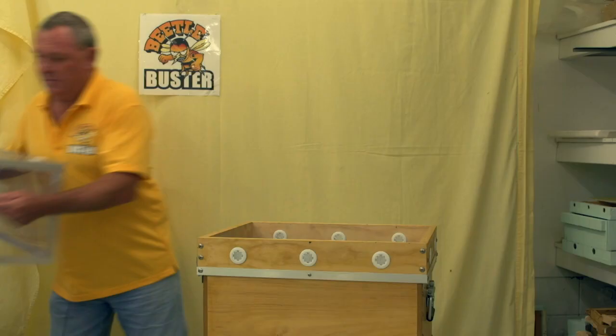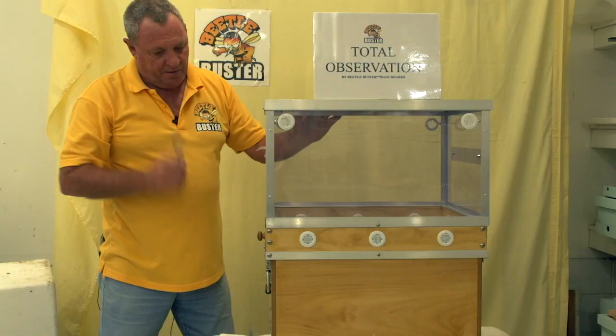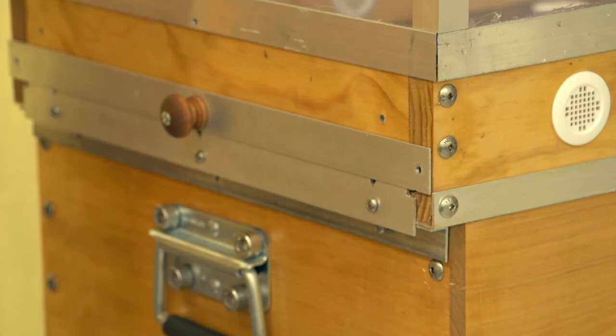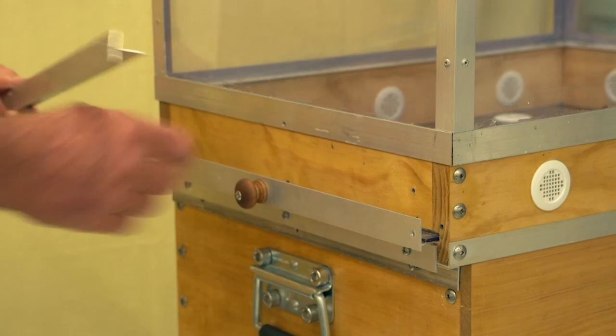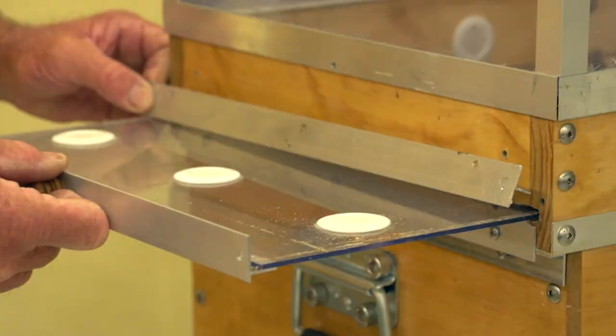Now what we're going to do is put the observation hive on, right like so. Very, very important — and I must stipulate to everyone — this has got to be secured down, and that's what these screws are for here, so it gets screwed into place. Now what we're going to do is pull the tray — the tray can be slid out. When the tray comes out, a closer goes in its place, and that stops the bees from flying out the gap where the tray comes out.